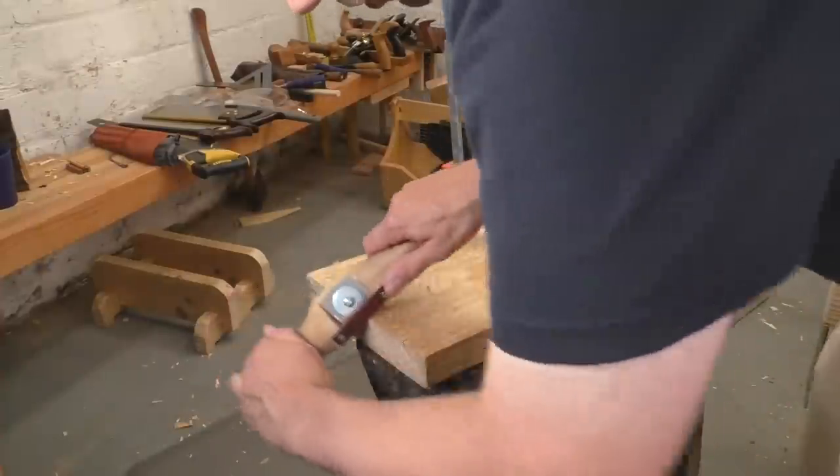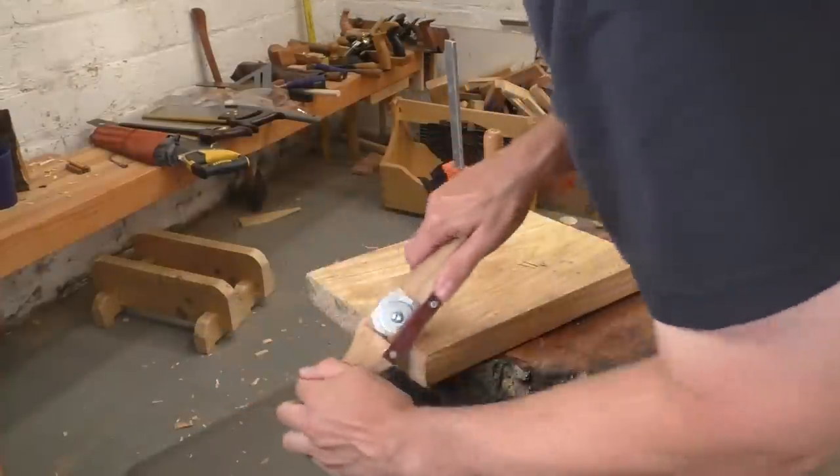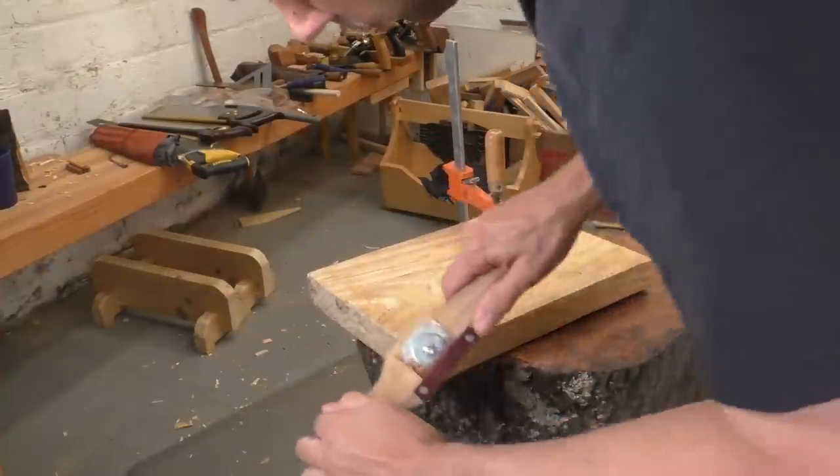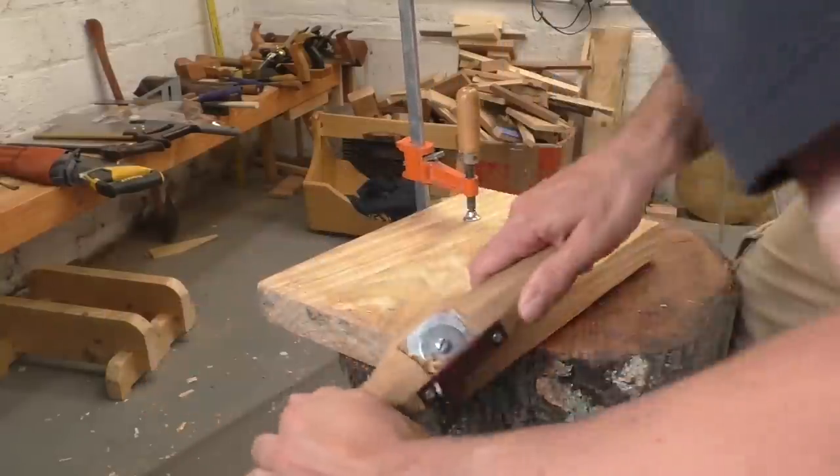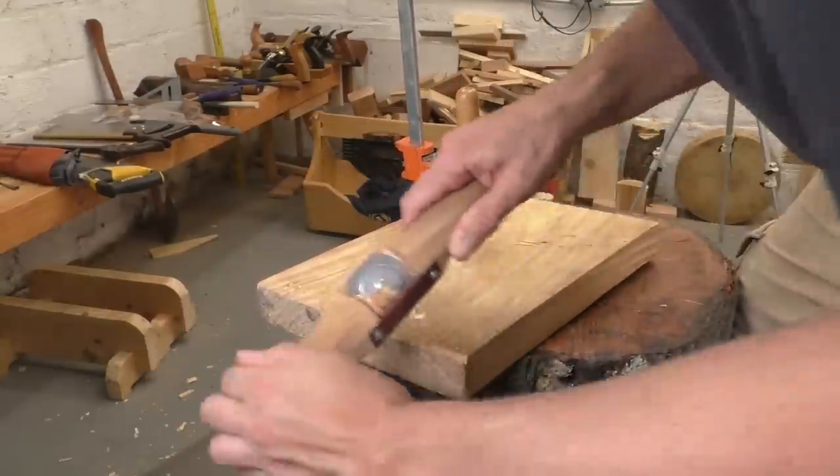If you want to work on the edge of a piece, that sideways motion is going to make it want to rotate. But with the clamp holding it down and the peg keeping it from sliding, I have a surprisingly tight grip and I can work confidently in any direction. At this point, I'm really starting to see the potential in a simple chopping block workbench. It's good for hatchet work and you could use it for small projects like spoon carving, but I think we could take it even further — use this chopping block bench to make an entire piece of simple furniture.